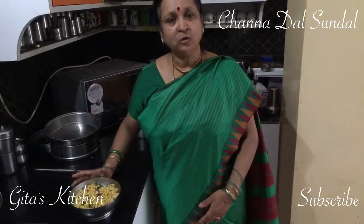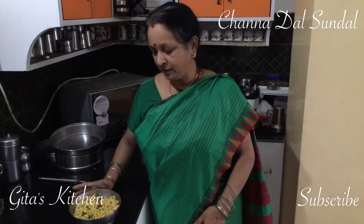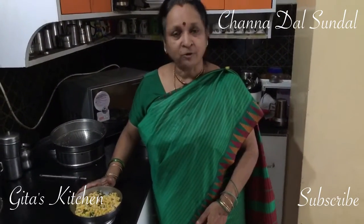Your chana dal sundal for Navratri is ready. Do try it out and enjoy the dish. Share it with your family and friends, and share the recipe too. And subscribe to Gita's Kitchen.